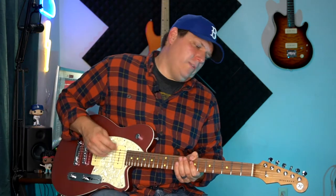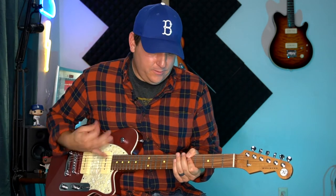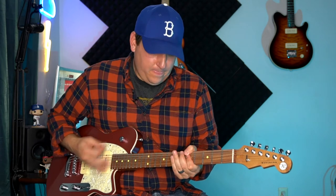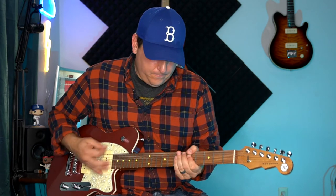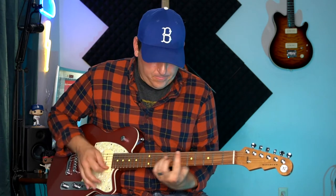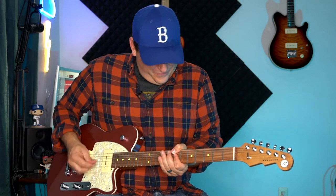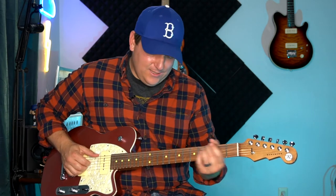If we take that overdrive off, take that Tumnus off — [clean demo] — and if we jump back up to the neck position, you can hear you can get this great clean tone.